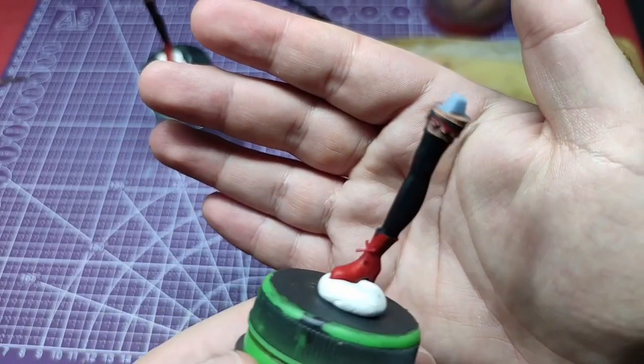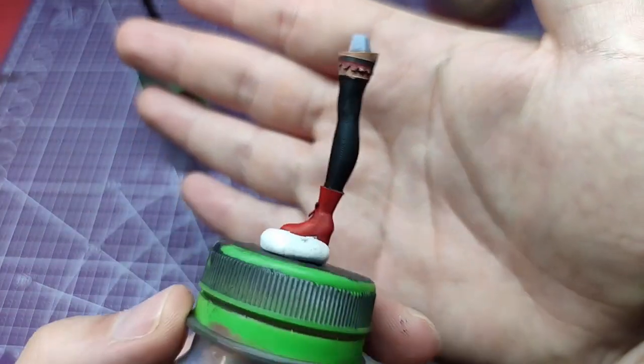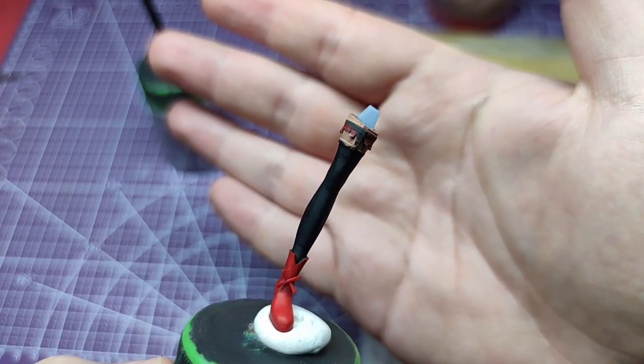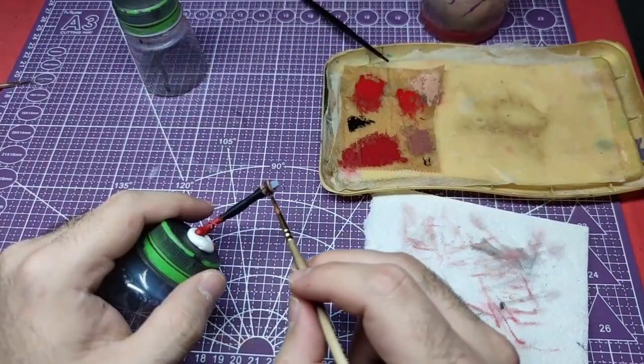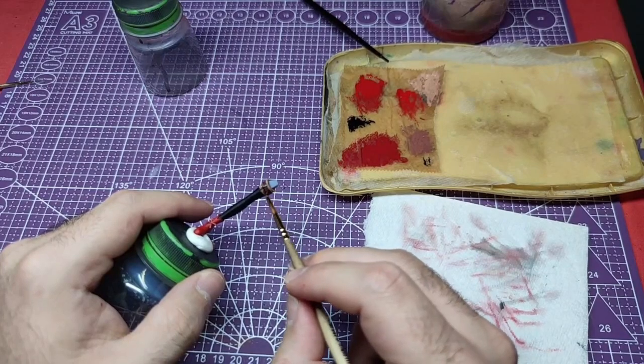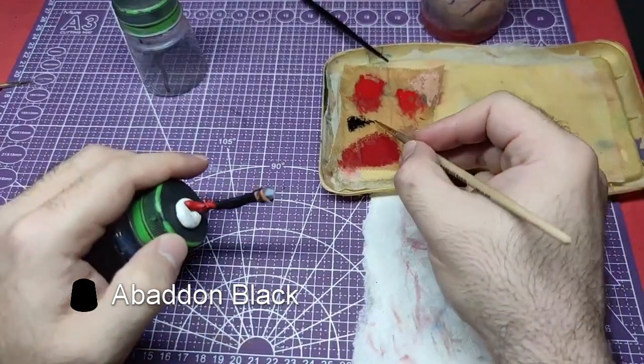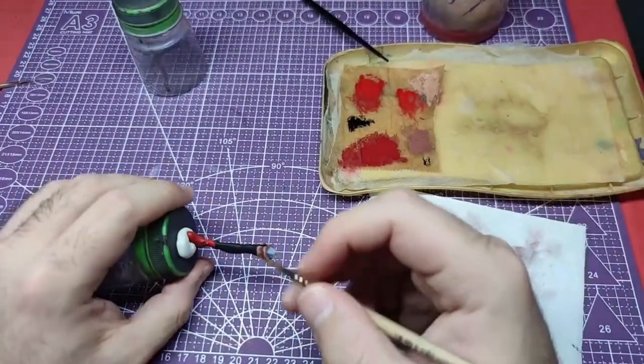And here we have the results of the awesome work we have done. Finally, we will paint the suspenders using Abaddon Black. This is a very delicate task, so use utmost caution.